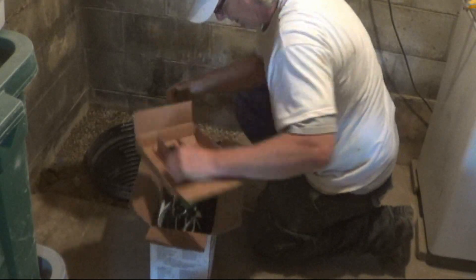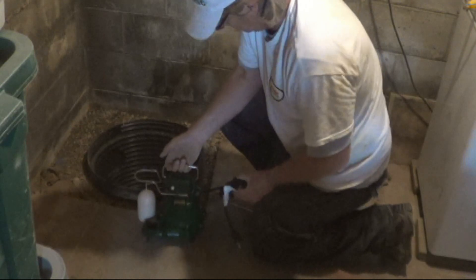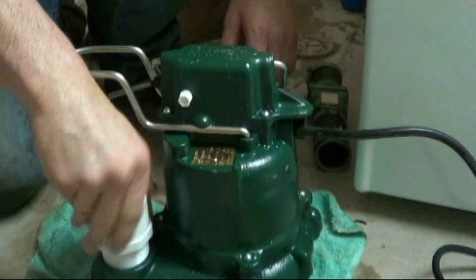Hello, I'm Chris with Atlantic Draining Gutter, and in this video we're going to be installing a Zoller M53 sump pump.